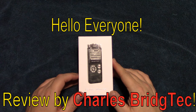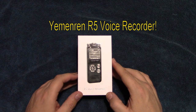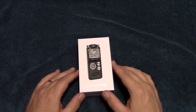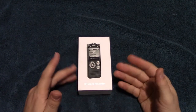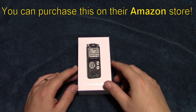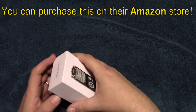Hello everyone, this is Charles Bridgetek with another product review, this time on a Yamarin R5 voice recorder. This is a stereo voice recorder — they contacted me via email and wanted me to test and review their products. They do have an Amazon store, so let's wait no further and open this up.